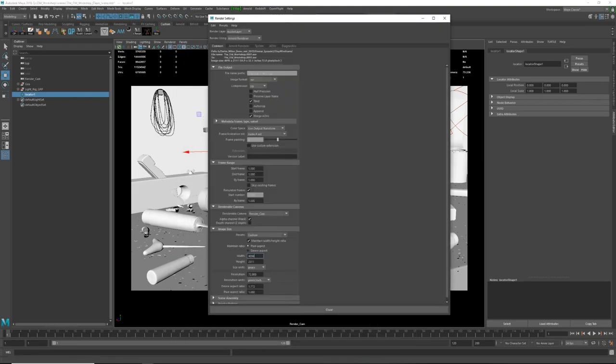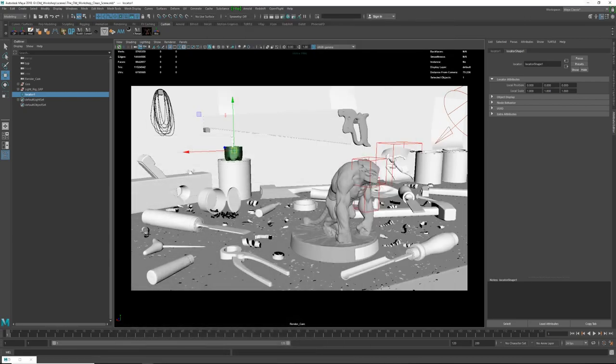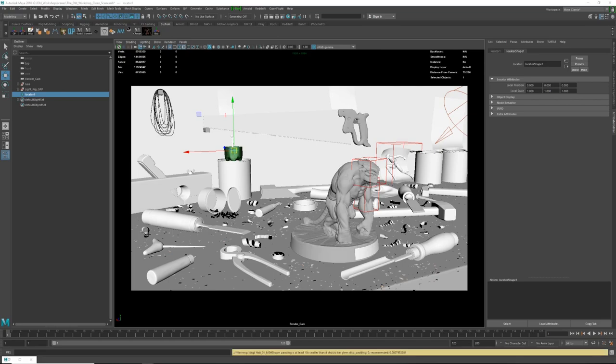At the moment we are running 4K resolution, but for the test I'm gonna drop it down to 1080p. I have 'maintain width and height ratio' turned on, which means I can freely go to any resolution and the width and height will update themselves. If you want to go 4K, just type the value and it will be calculated for you. I'll start a render — Arnold will translate the scene and then start the render process.